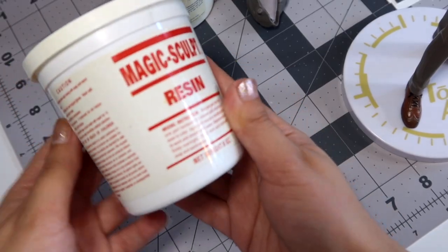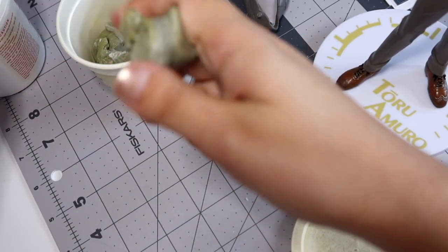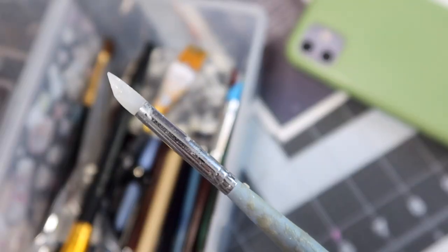Now that he was properly prepped, I pulled out my two-part epoxy resin and mixed it as thoroughly as I could — if you don't mix it super well it will never cure. I also pulled out some sculpting tools. I honestly don't use a lot; I primarily just use the silicone one and my fingers.